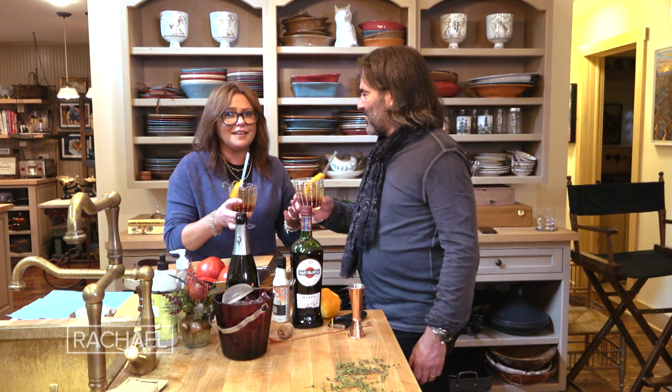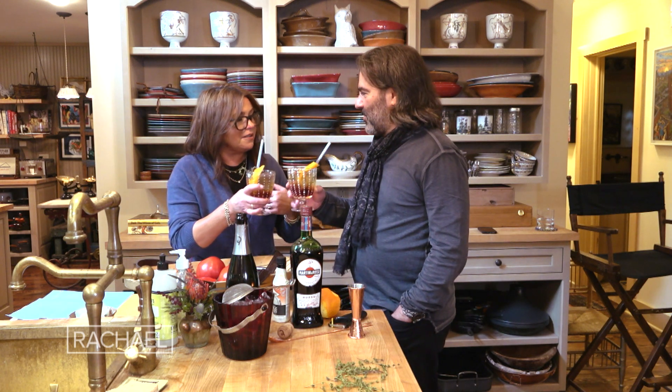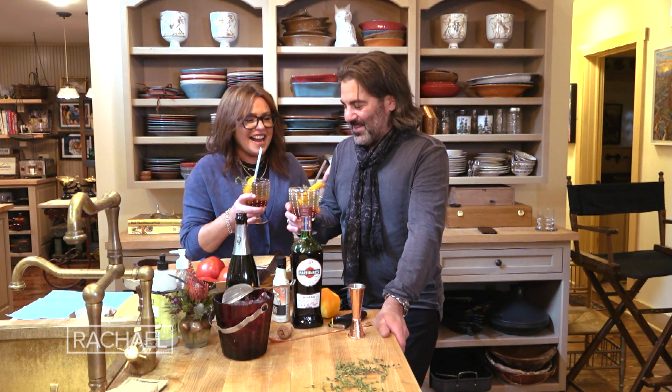Happy anniversary. This is like a Festivus, because we're taping this a few days ahead. Here's to Italy — we'll be in Italy, the scene of the crime. Where we were. Where all the magic happens. Where we were married. Cheers!